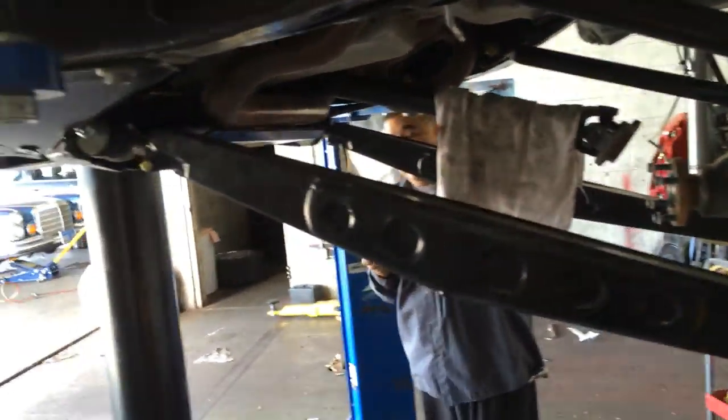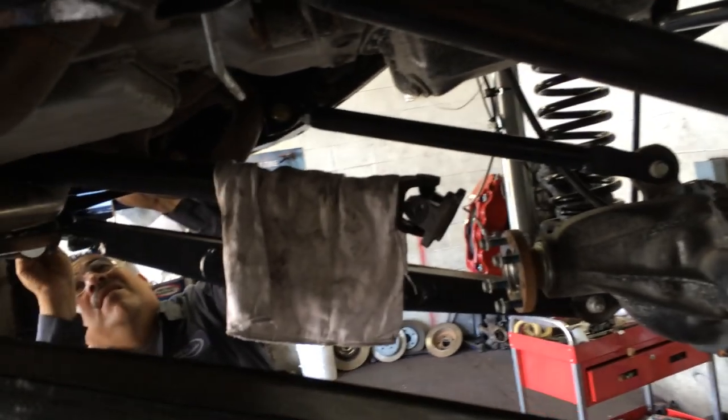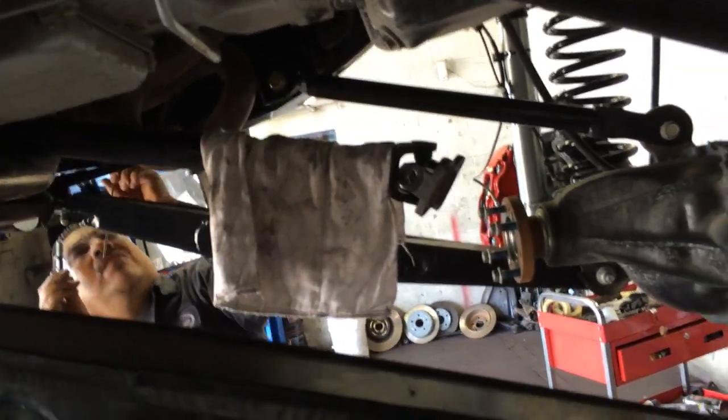Those will soon be swapped out to the Kings. We got the long travel on there, extended the arms and seated everything. So it's time to give you a look at how it's looking in the middle of the lift. We're doing the extended drive shafts today.